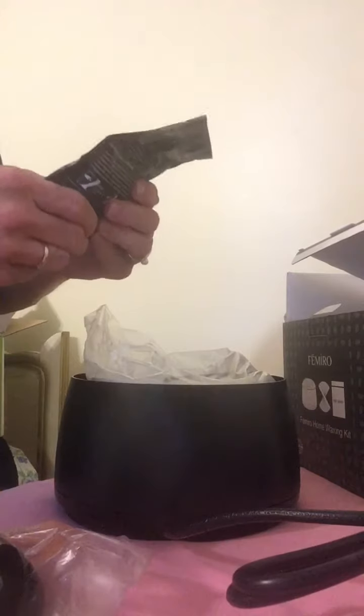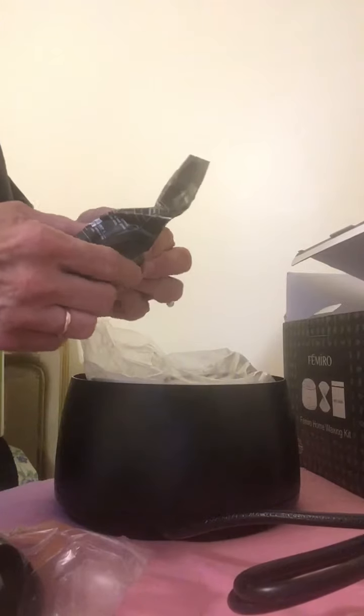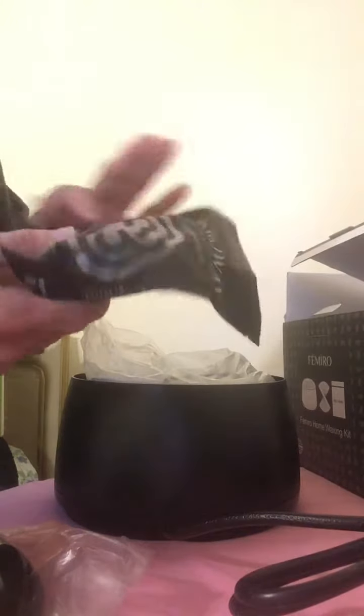Oh, it's not beans — they are hard clumped, kind of like the ones that you melt in the air freshener pots. Little cubes. So that's a bonus; I didn't realize that would be in there.